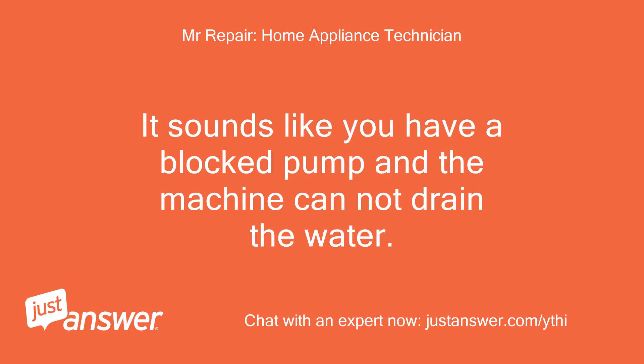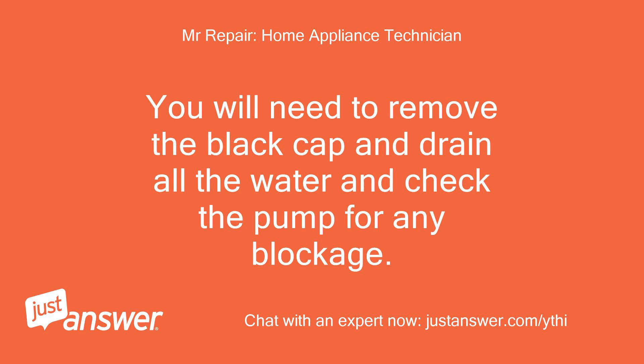It sounds like you have a blocked pump and the machine cannot drain the water. You will need to remove the black cap and drain all the water and check the pump for any blockage.